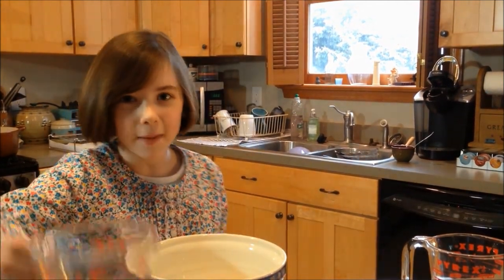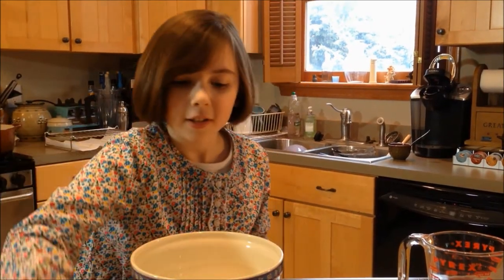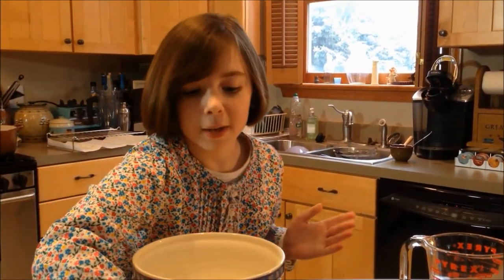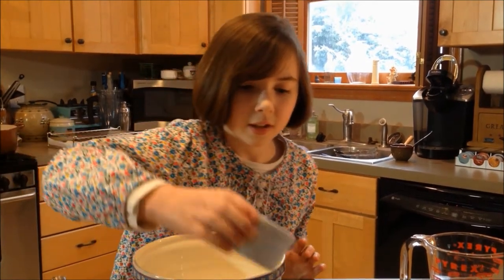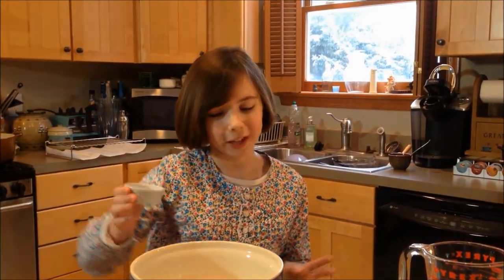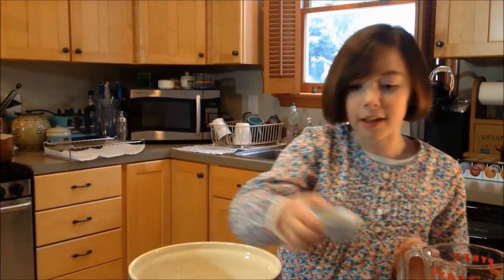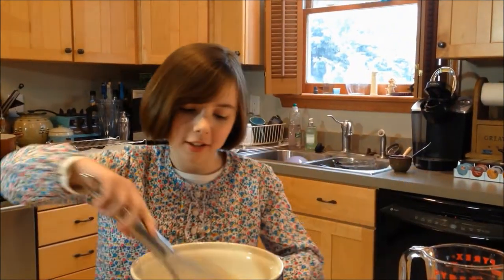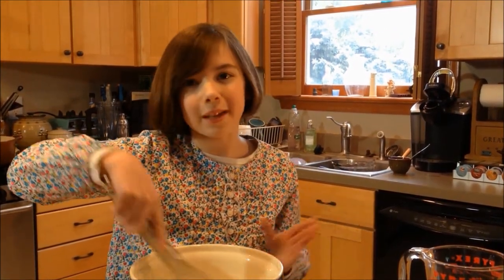You just want it a little bit combined. Now it's time to add in the rest of our wet ingredients. We're going to start with a third of a cup of water, one egg — just beaten very lightly — and half a teaspoon of vanilla extract. This is going to add a lot of flavor. Then just whisk that together. This time you can whisk it a little bit more because you want it all combined.